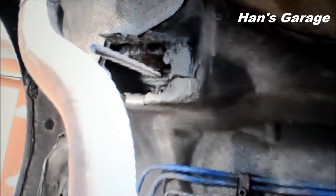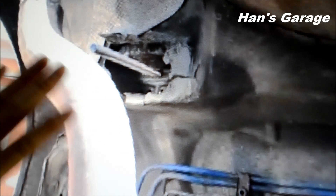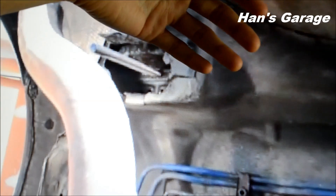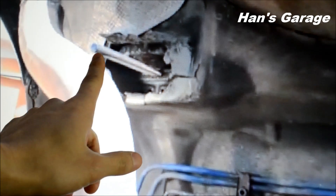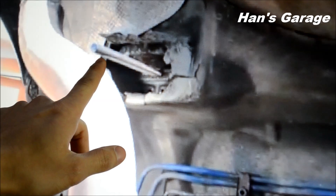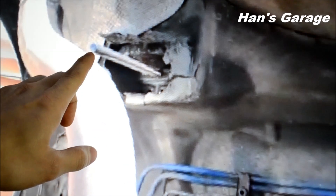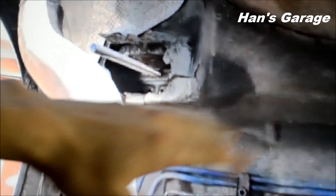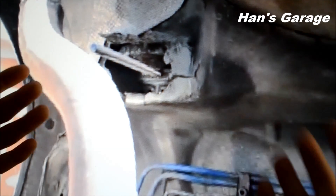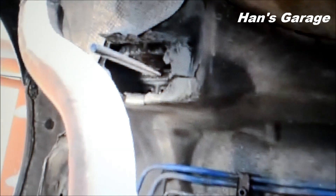Once you have the hole drilled, you have to install the threaded rod that comes with the X-Brace. That will allow you to mount the subframe back up to the chassis and the X-Brace together. You have to be careful when you tighten the bolt because you want both sides to be even. As you're tightening, count how many threads you're tightening and do the same for the other side, because you don't want an uneven subframe or that clunking noise when you're driving. And that's pretty much it with the X-Brace.